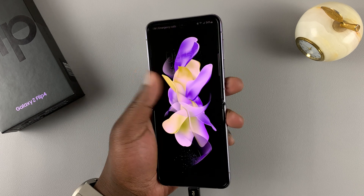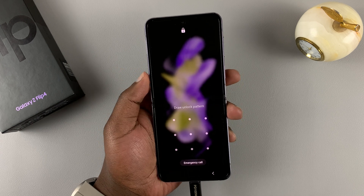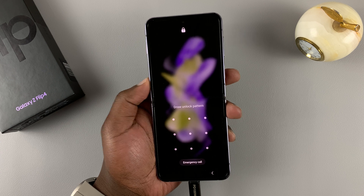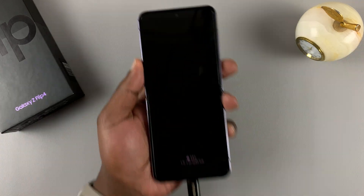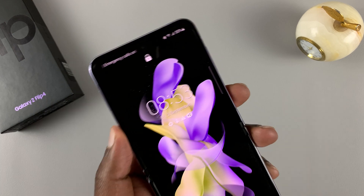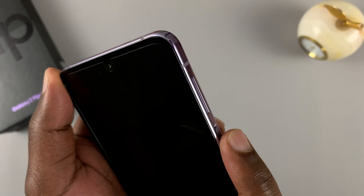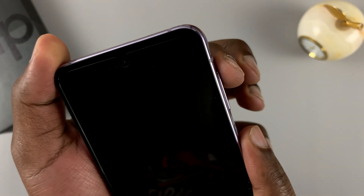Since the phone is already on, we're going to force a shutdown and then quickly start in recovery mode. To do that, after plugging into the computer, go ahead and put one finger on the power button and the other one on the volume rockers.